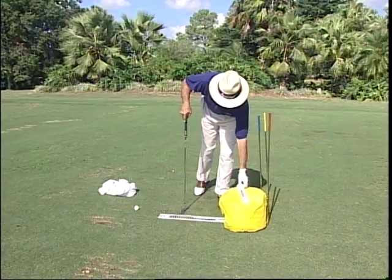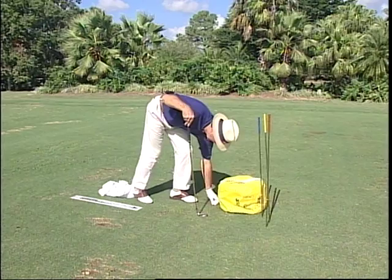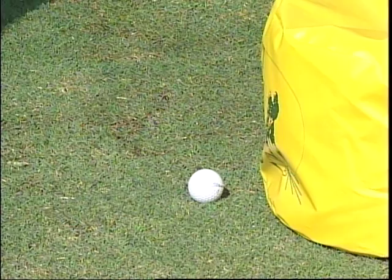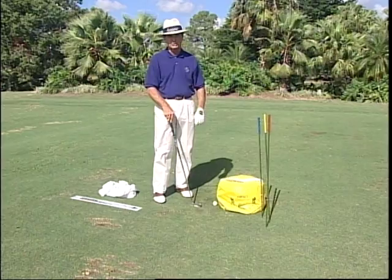Another use is for people who have trouble with that dreaded word — shank. When a person is shanking, they're throwing the club from the outside in, and we want the club to come from the inside slightly. So we put the ball right here close to the bag. If the club comes from the outside, it hits the bag and can't even get to the ball. They have to learn to swing on an inside path so the ball is never struck on the hosel, which of course is the cause of the shank.